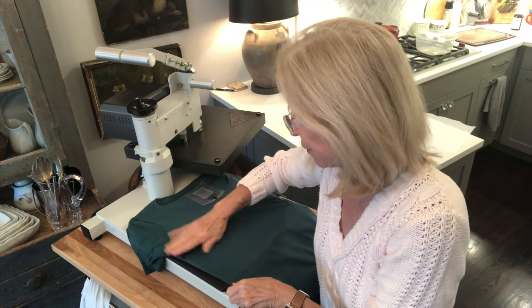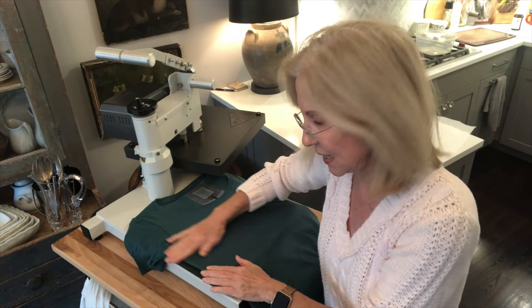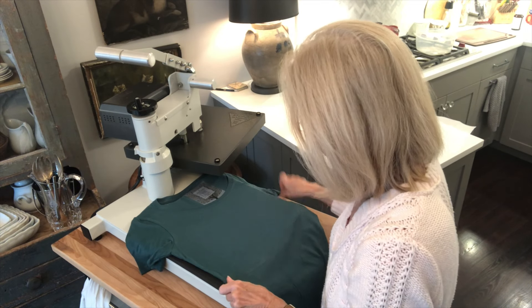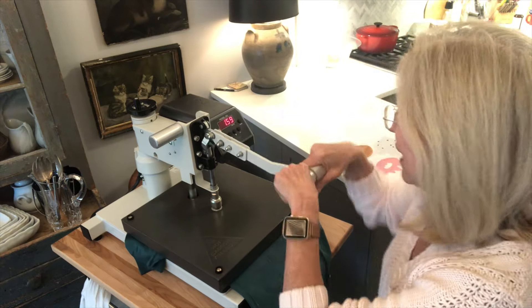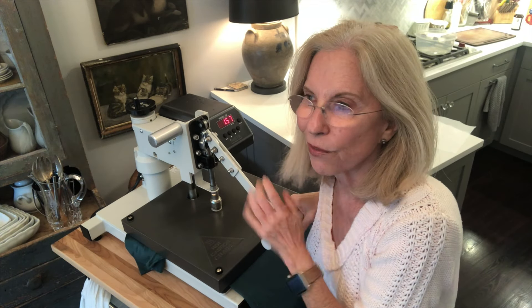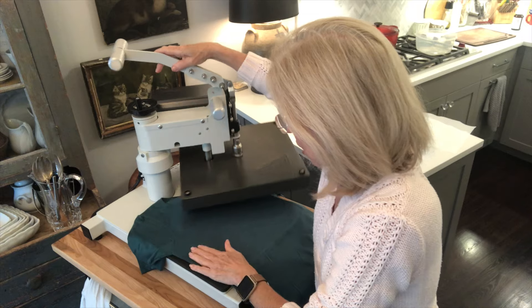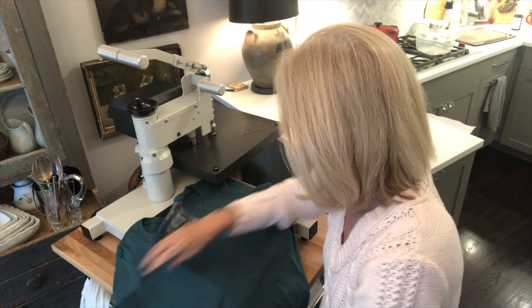So what we're going to do first is just give it a general press. I have the side seams here together and flat, so I'm going to give it one press that way. My heat press is set at 300 and I'm just going to press it for a couple of seconds, just to make sure that's nice and flat and that side seam is together.